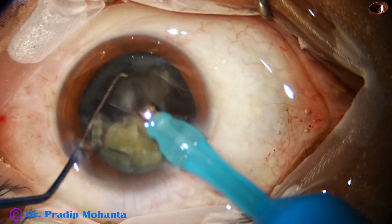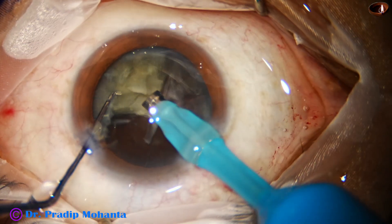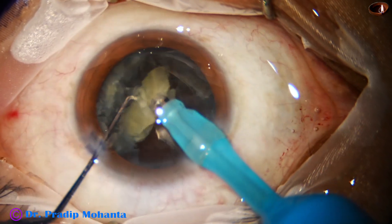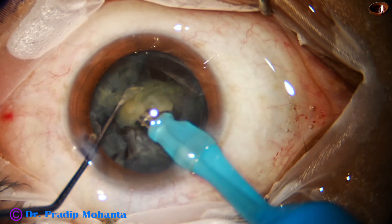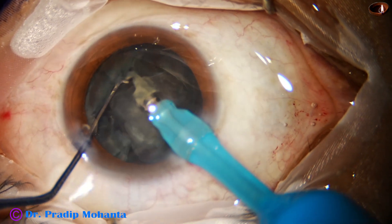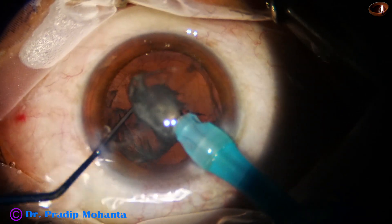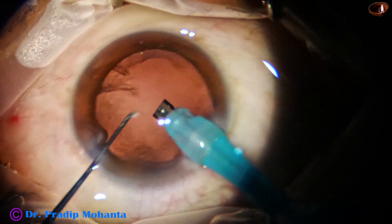At this time I am not going to remove this epinucleus. Let it protect — let it act as a cushion to protect the posterior capsule. And this is the last part of the nucleus. The epinucleus has been detached completely, and at the end, with low vacuum and low flow rate, this epinucleus shell is removed.